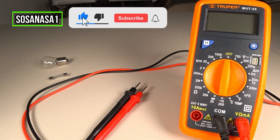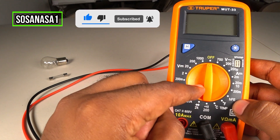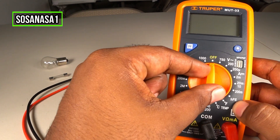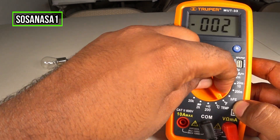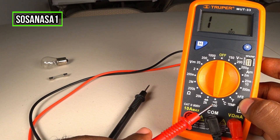Subscribe now to our channel SosaNasa1. First, use the selector on the multimeter, move it and put it here in continuity mode.